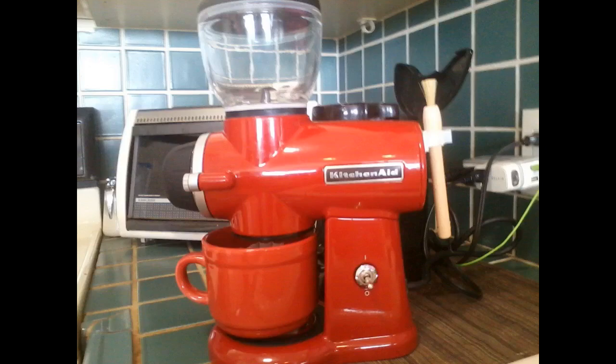This photo was taken after grinding 3 full glasses of coffee without cleaning it at all — just dumped out the grinds and did another round. I would recommend this grinder to anyone.